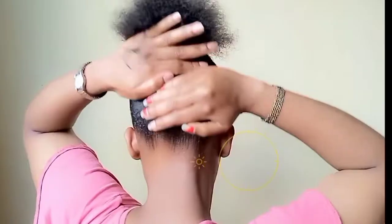And ladies, don't forget the back part. Make sure it is also as sleek.